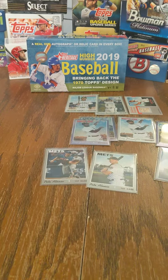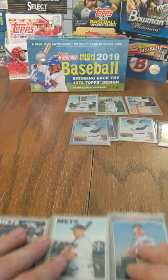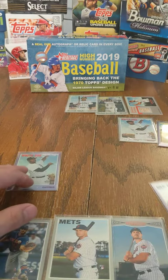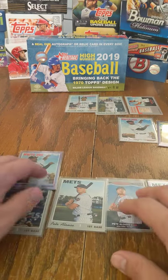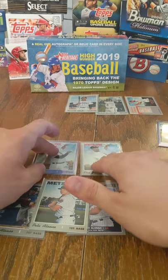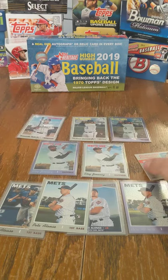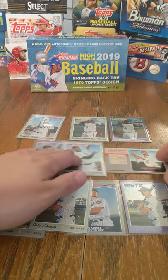We have four Pete Alonzos, two Eloys, two Vladdy Juniors, and a Fernando Tatis Jr. And then we have our Clubhouse Collection Relic of Albert Pujols.